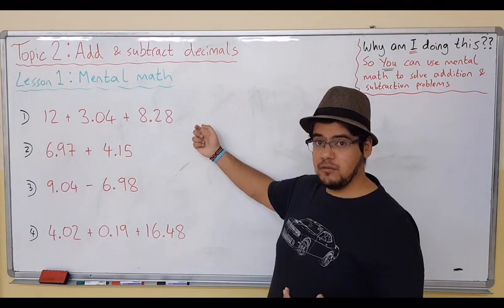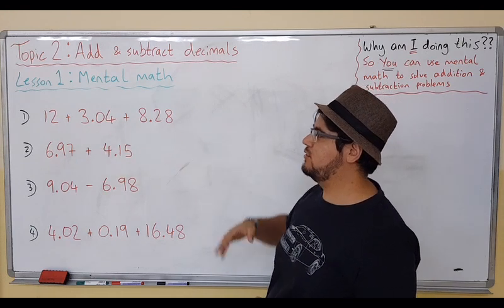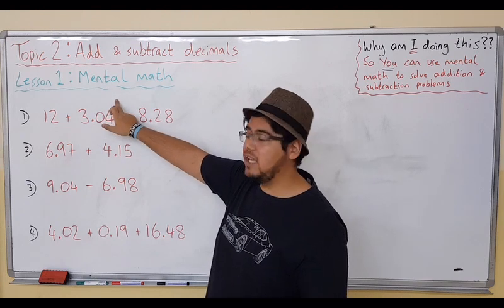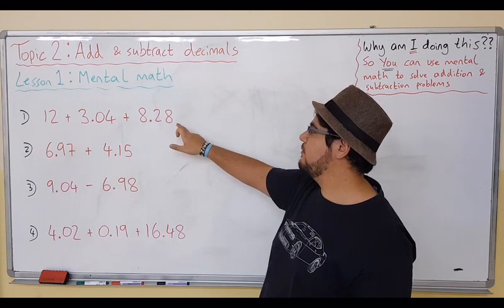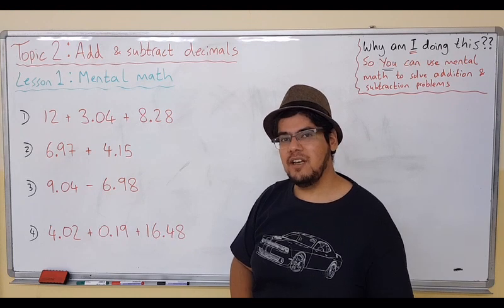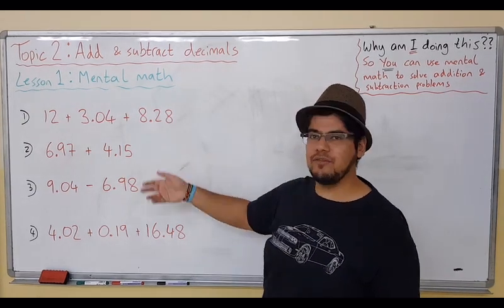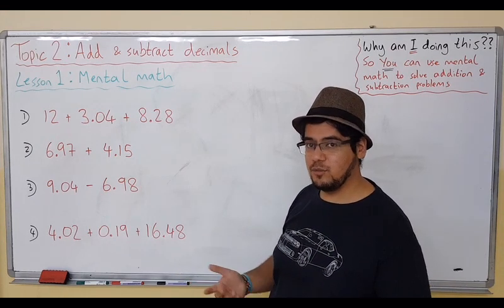Let's begin with the first example. We have 12 plus 3.04 plus 8.28. If you remember from Topic 1, we also say this is 3 and 4 hundredths, because it is in the hundredths place, and this is also 8 and 28 hundredths. But it's okay if you just say 3.04 or 8.28, which is how I would say it as well, and I'm sure your other teachers will do the same.